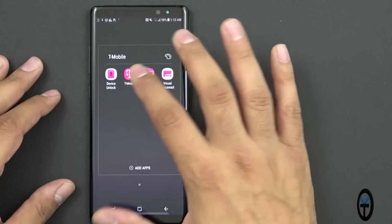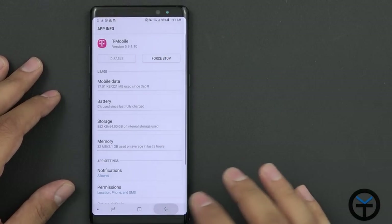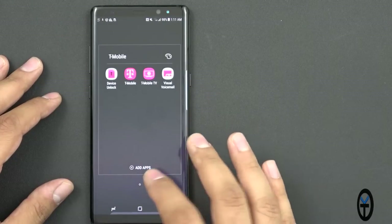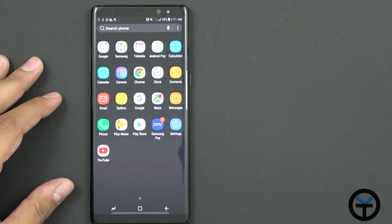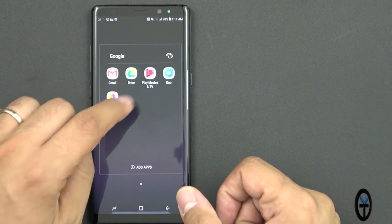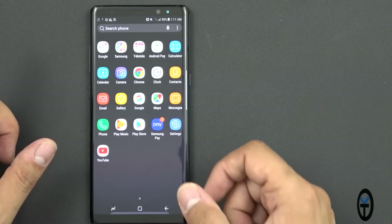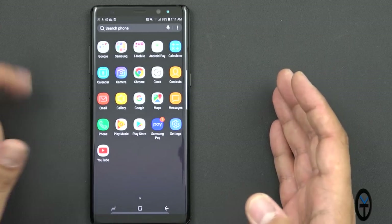You cannot disable the My T-Mobile application, but T-Mobile TV you can actually uninstall. So some applications can be uninstalled and some you can't. Samsung Pay is pre-built. Google applications included are Gmail, Drive, Play Movies, Duo, Photos, Google Play Music, the Play Store, and YouTube. It's actually pretty lean. Let's check the memory — I'll be interested to see how much available RAM we have.